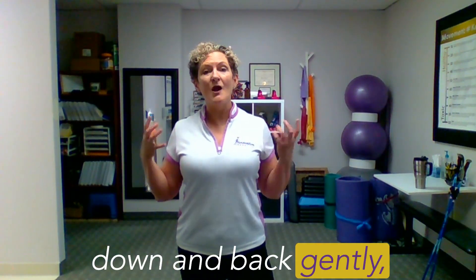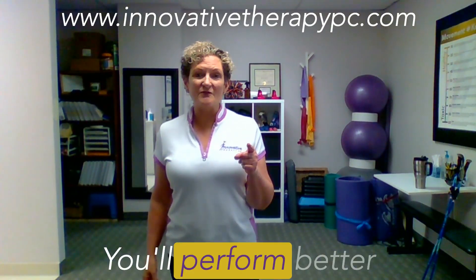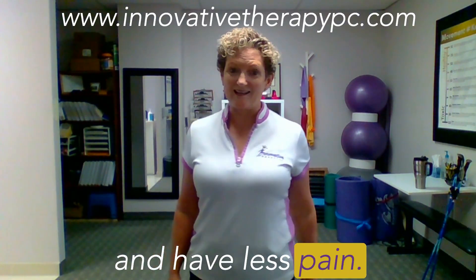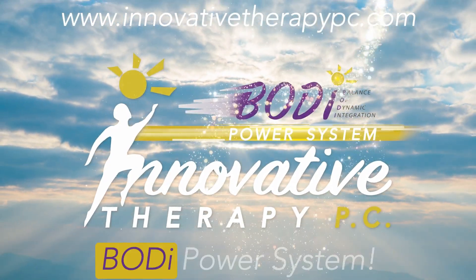It's not just about your abdominal muscles. You need to engage your shoulder blades down and back gently, but lock those shoulder blades in against your rib cage. You will perform better and have less pain. I'm Mary Thomas, owner of Innovative Therapy and developer of the Body Power System.